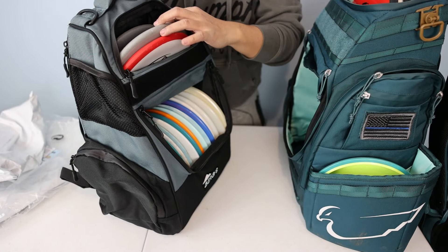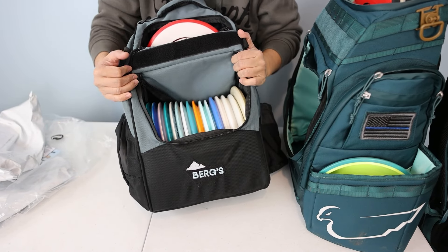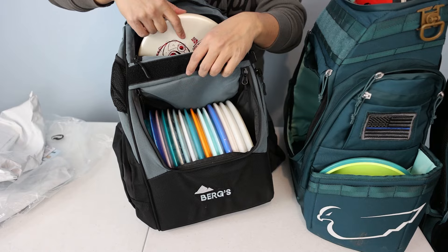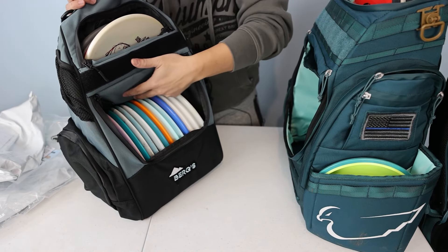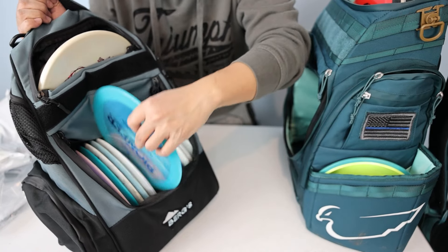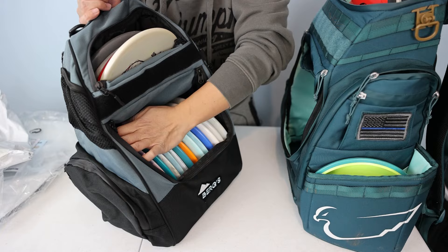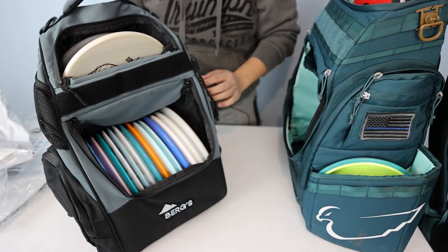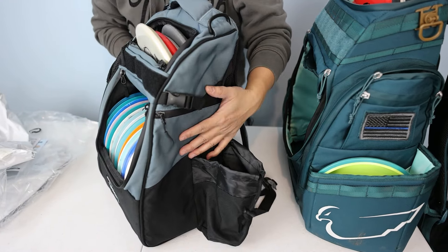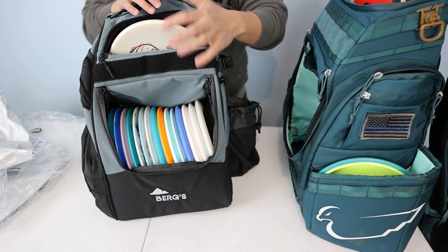With three putters in the top pocket, that's 20 discs total. I can also fit an approach disc — like a Zone — up there, yes. Pulling discs in and out isn't bad. It's a compact bag, so you're going to have some sacrifices compared to a big bag — that's what you deal with when you want a compact pack. It's interesting that it doesn't have rigid side panels, which saves weight, but to keep its shape you kind of have to leave your discs in it.